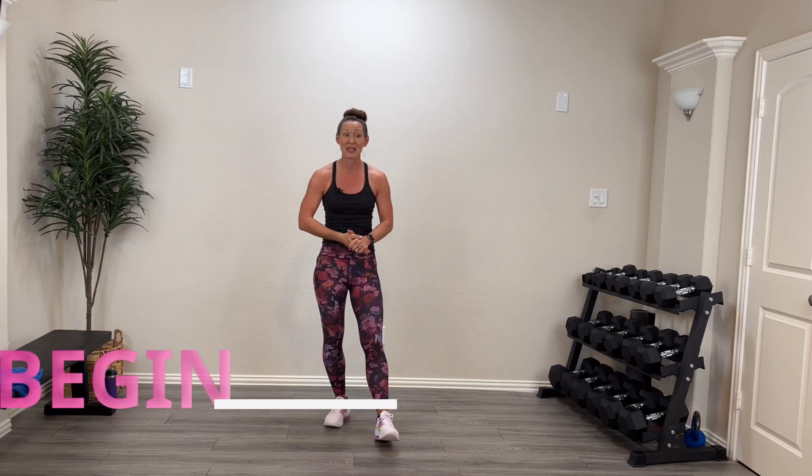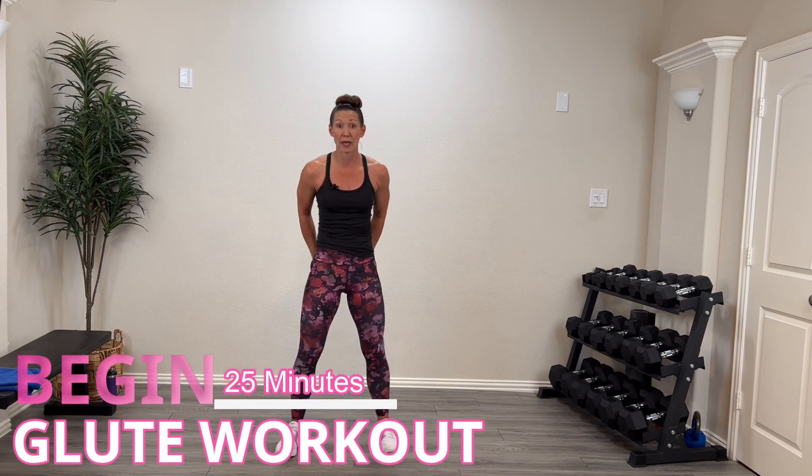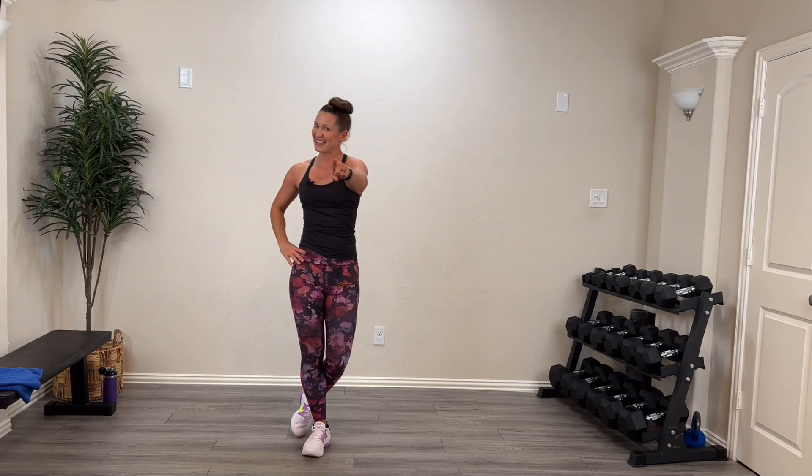Hey guys, welcome back! Welcome to the Begin Series. Today we're going to do a 25-minute glute workout — we are really going to work on that fanny. We'll do some activities with dumbbells and some with just body weight on the mat. You'll need a mat, and I'm using an elevated surface — a chair, couch, or ottoman. Grab your sweat towel, drink, and of course your great attitude. Let's get this thing rocking!